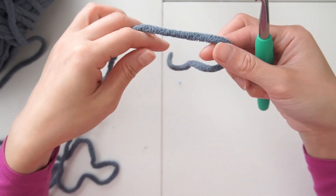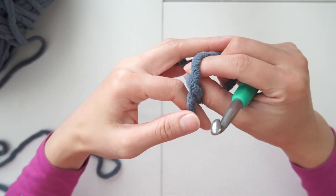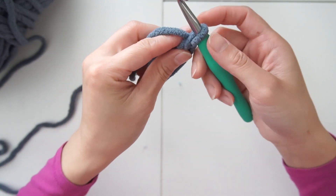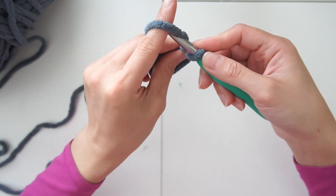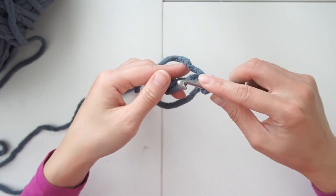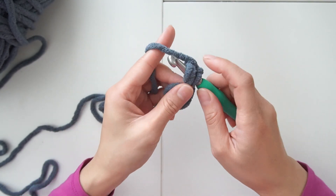We're gonna start with the darkest yarn, beginning with a magic circle. Insert your hook, chain one first, and then we're gonna make eight single crochet in the magic circle.